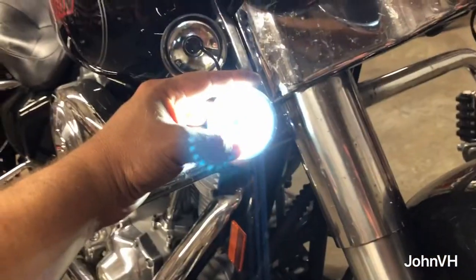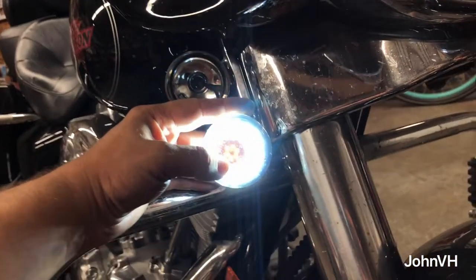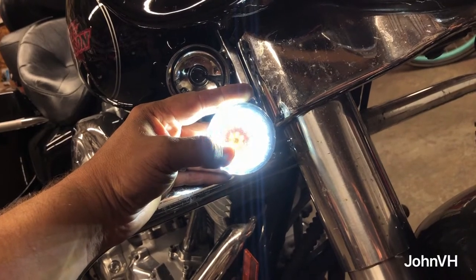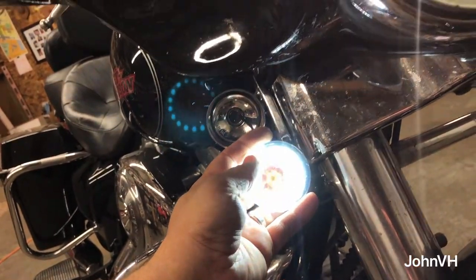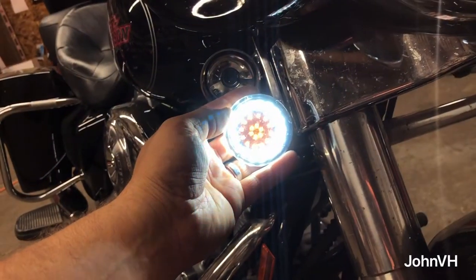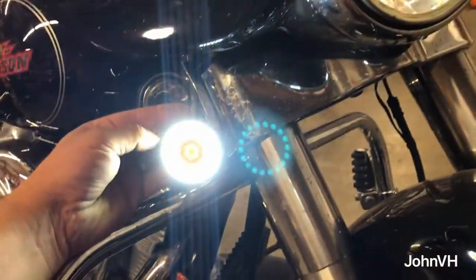Let's see how it looks with the cover on. It doesn't show up as well in the video as it does in person. The outer ring is bright; the center blinker is not overly bright but still obvious. I'm hoping it's obvious enough to someone pulling up behind you. You definitely want to do the headlight the same way — otherwise it looks goofy. These put out some serious light.